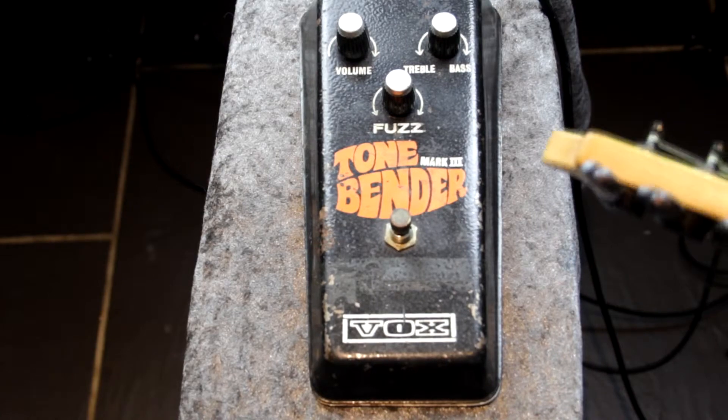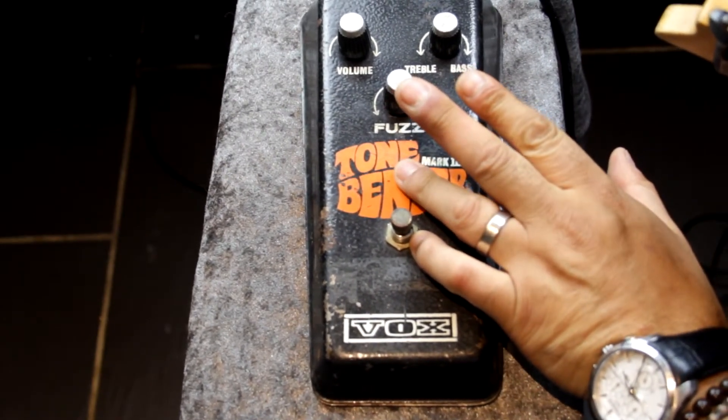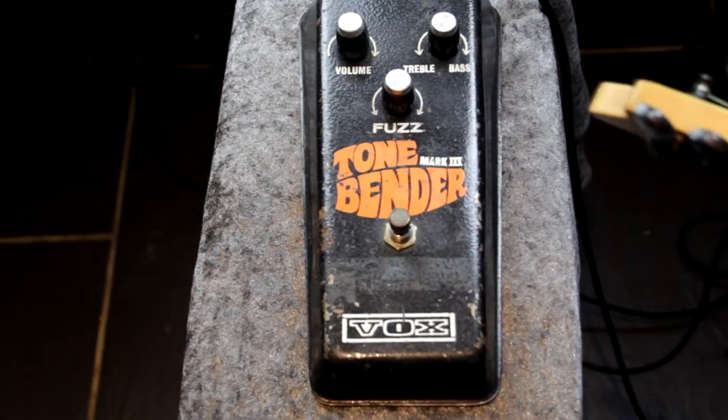Sorry if I'm playing a bit crap today but I actually had an accident with my finger — I think it might be broken — so I'm trying not to use that middle finger. You can see it's a bit discoloured.